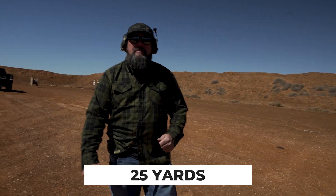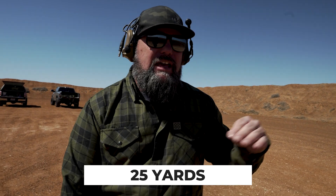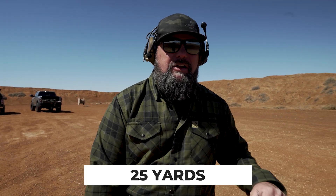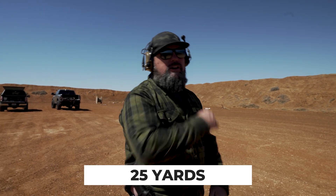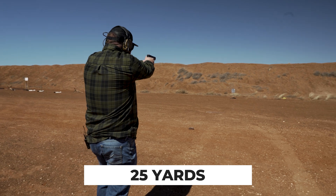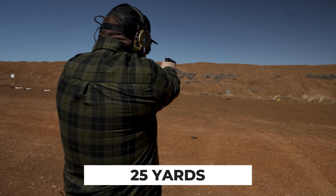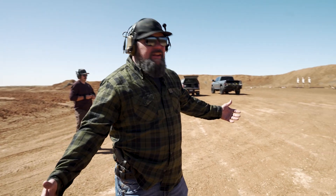Here we go — twenty-five yards. When I was in law enforcement, at twenty-five yards they made us take a knee or get on our belly to shoot this far, but I'm going to shoot it standing up. I took my time and got five on target very well. All I did was rest the front sight on his neck — no problems at all.